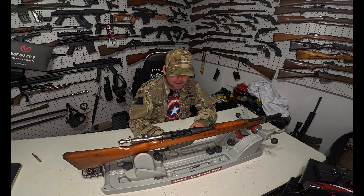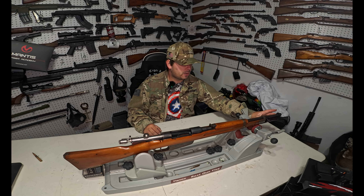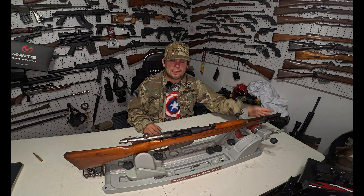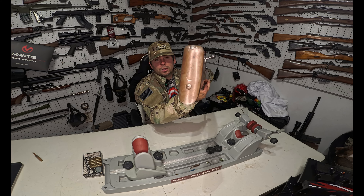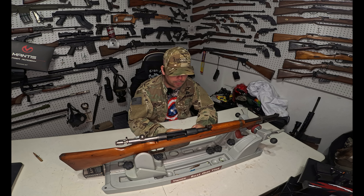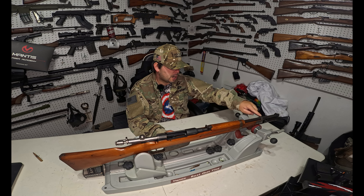One last feature I forgot to mention: because they had the folding bayonet permanently attached to the rifle, they no longer kept a cleaning rod beneath the stock. Instead they switched to a trapdoor in the buttstock — however the cleaning rod is missing from this one. They also changed up the hardware overall.